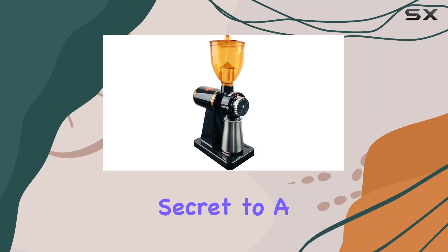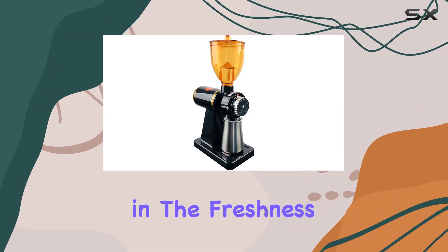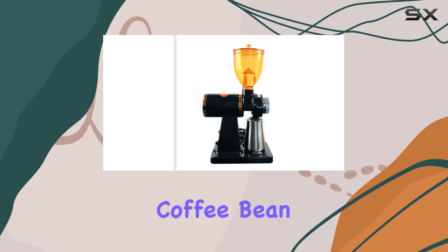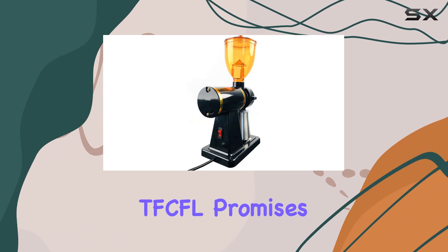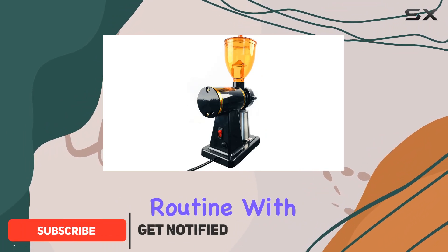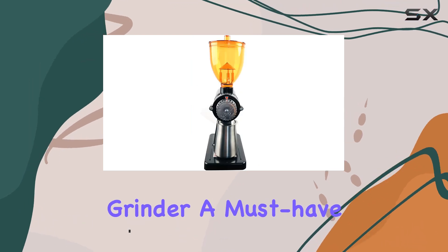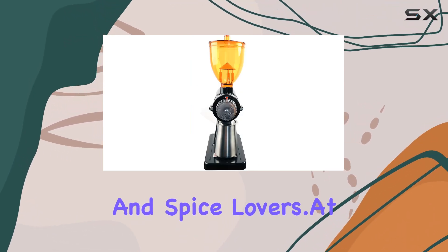Coffee enthusiasts know that the secret to a perfect cup of coffee lies in the freshness and quality of the grounds. The 180W electric coffee bean grinder from TFC promises to transform your coffee routine with its professional-grade features and sleek design. Let's dive into what makes this grinder a must-have for both coffee and spice lovers.